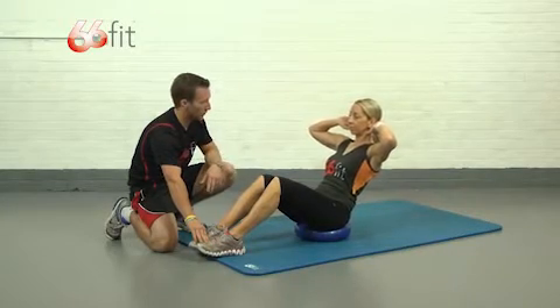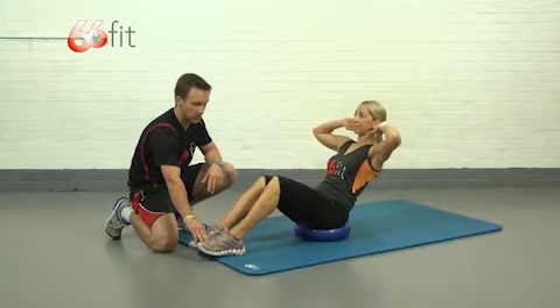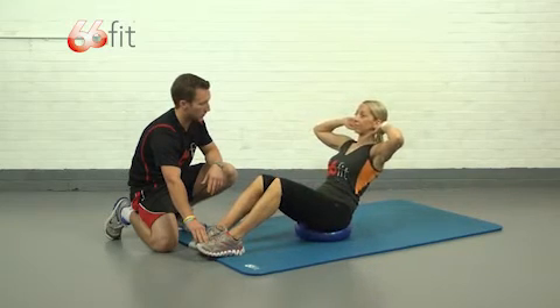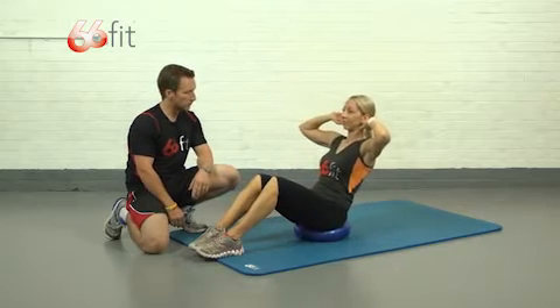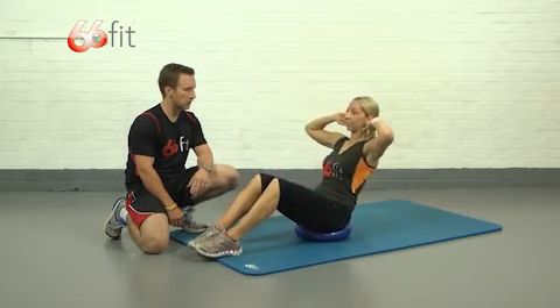Bex is just going to perform a couple for us now. You can either have somebody hold your toes like I am here, or you can try them without — still absolutely fine, but quite a bit harder without having your toes held down.